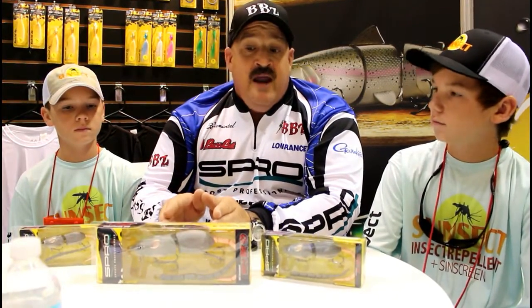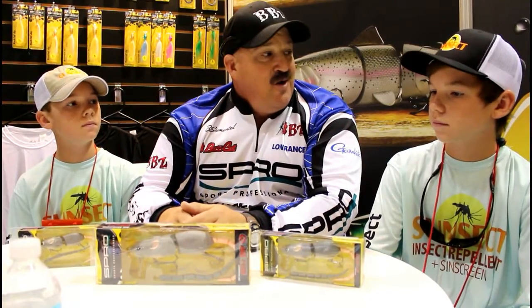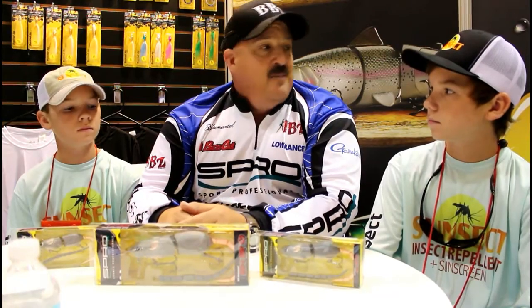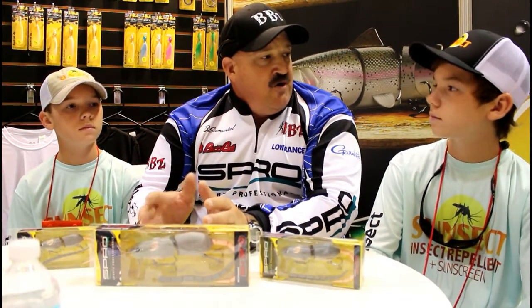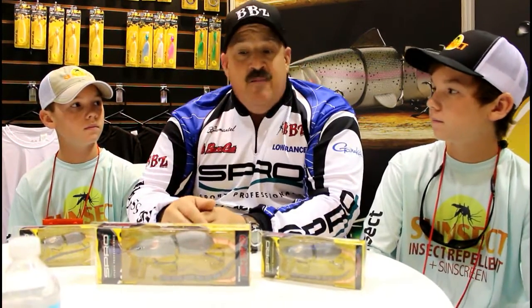When you get into braid, 50-pound minimum, and then you can go up. I've done stuff with Roland Martin in Florida and he throws 80-pound braid, so you're looking at like a flipping stick style rod with a bigger reel. You can throw it with straight braid — you don't have to do a top shot, you just tie it on and go.